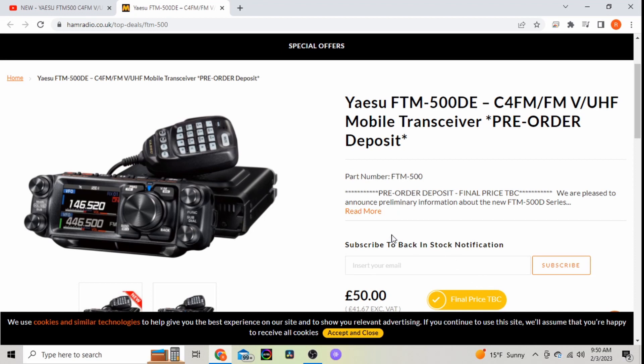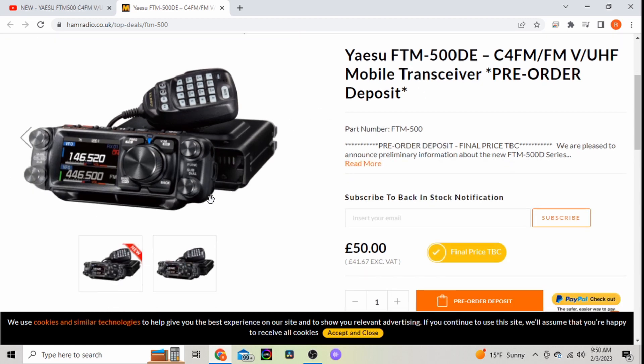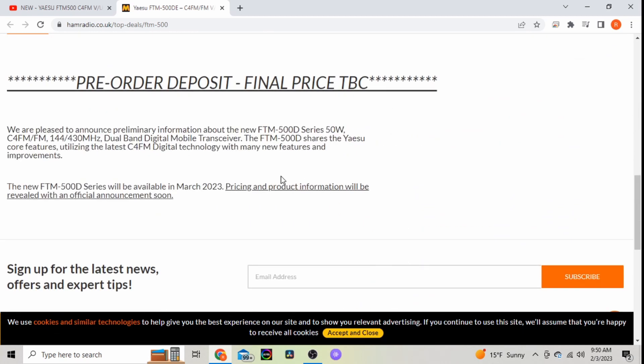Hey everybody, it's Ryan KC9OZA, and I just heard the news — Yaesu is coming out with the FTM-500. This is the European model, the DE. I haven't seen anything as far as it being available in the US yet.